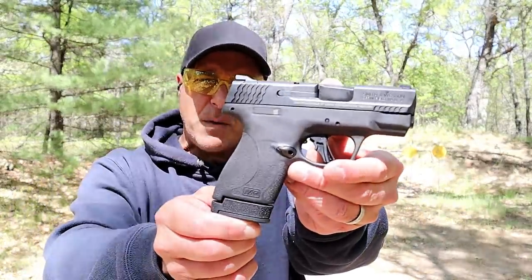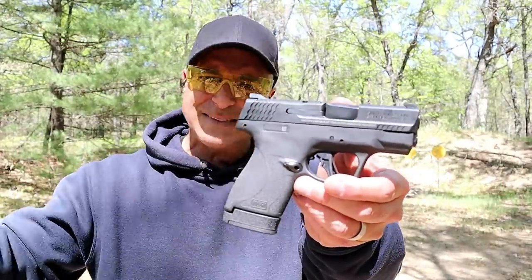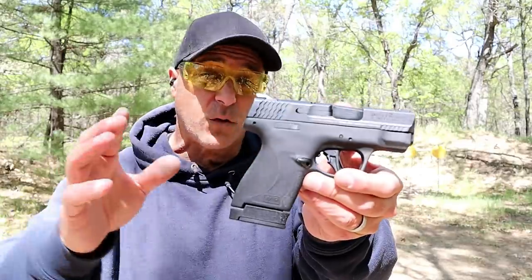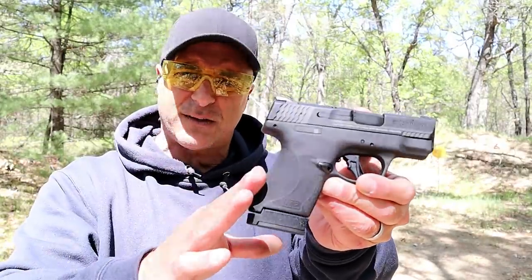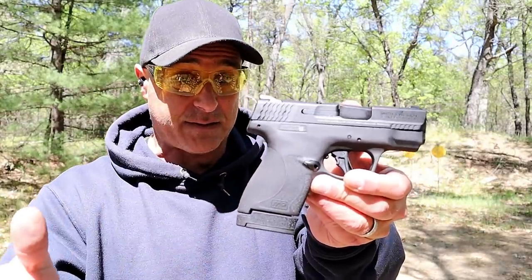Hey there friends, thanks for checking in at the range. Today we're looking at the new M&P Shield Plus. They introduced and released it a couple months ago. This goes in direct competition with the SIG P365 and the Ruger Max 9, which was released on the exact same day.